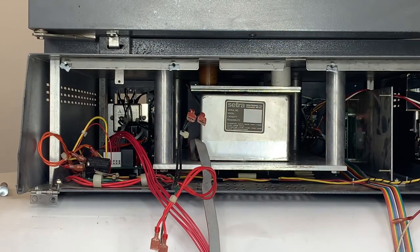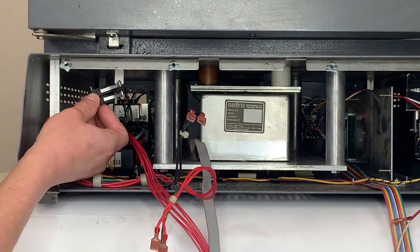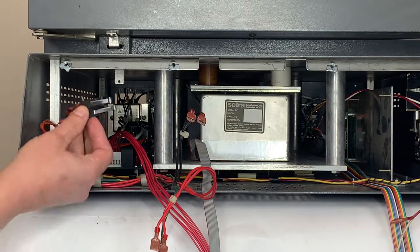Now that we've installed everything on the back of the NCAT furnace, let's move to the front to complete the ignition upgrade. First, we'll want to install the door switches. The door switches will adhere to the top of the NCAT frame with the same screws that you used to take them off. So we'll go ahead and do that now.